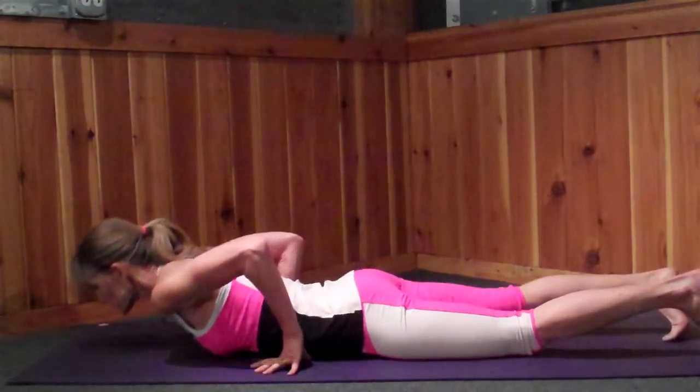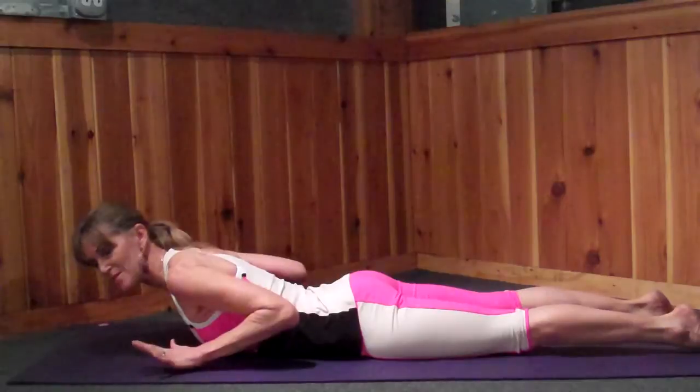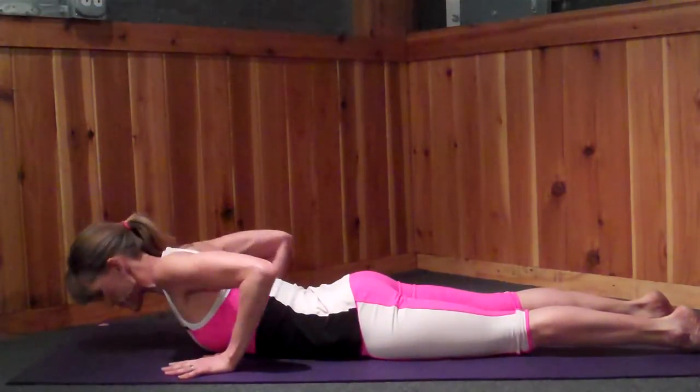It's also the precursor to full upward facing dog, or Urdhva Mukha Svanasana. To start with, you're going to want to lay on your belly. I'm going to show you the full pose, and then we'll show some misalignments and some corrections for them.